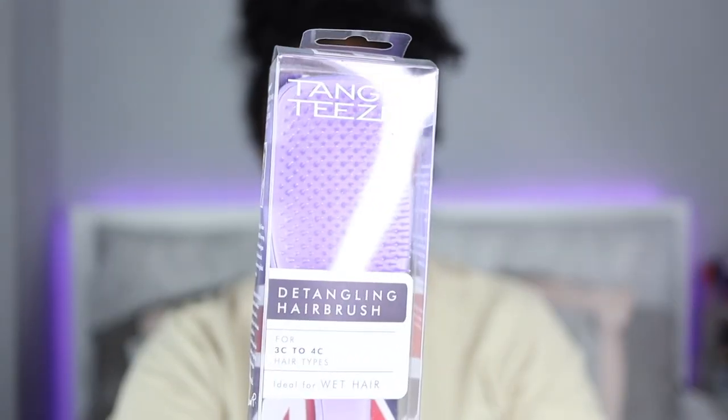I'm going to be reviewing this Tangle Teezer brush. I've heard a lot of good things about this brush and I just can't wait to try it. I already have my easy detangler brush that I use and prefer over my wide tooth comb, but this just might be better.